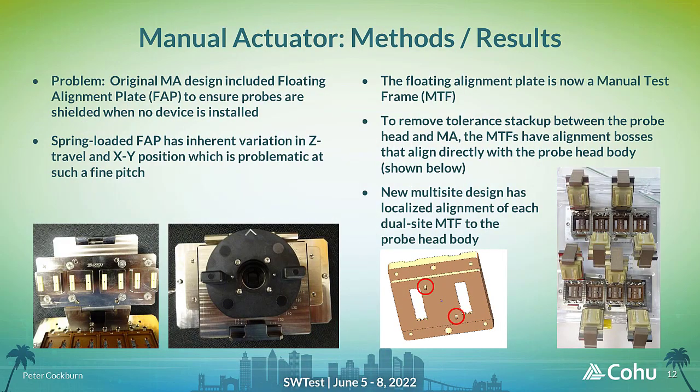In the original design, a floating alignment plate, or FAP, was used on each site to protect the probes of the probe head and help to align each DUT into the test position. However, the inherent positional variations of a spring-loaded FAP were too great to allow reliable contacting across all sites, so the design now uses a simpler fixed alignment frame, which is referenced directly to the probe head body for improved alignment accuracy. The single lid MA design has been replaced by four dual-site MAs, which also helps to minimise the stack-up for each site tested, resulting in more reliable testing.